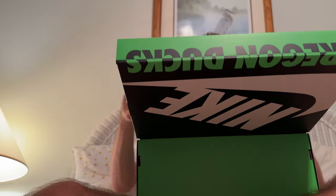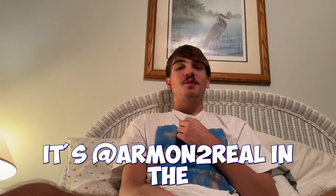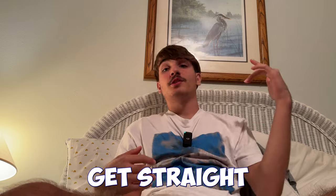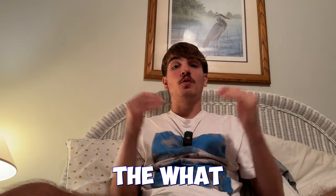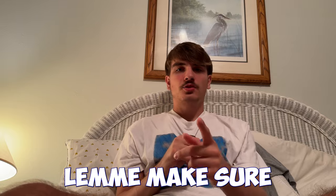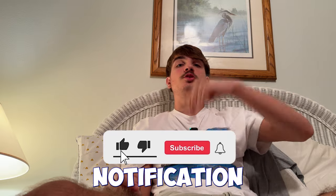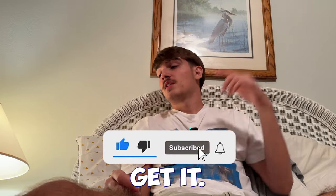Hey, it's Monturo. Today we're reviewing the What The Duck Dunks — not SB Dunks unfortunately, but they are Dunks. Let's get straight into this unboxing. Drop a like, drop a sub, hit the notification bell, and let's get it.